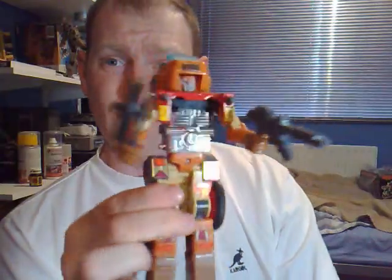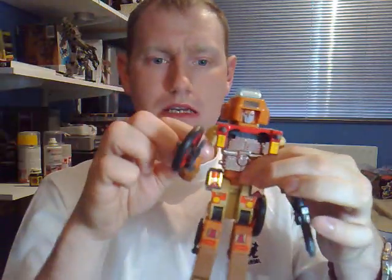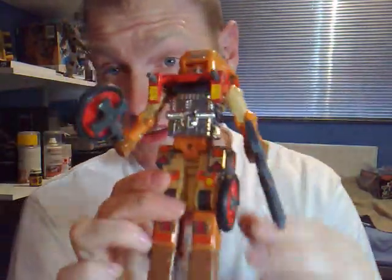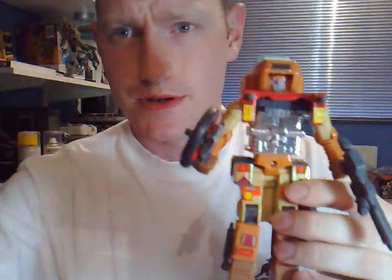There we go — that is Wreck-Gar. He's quite a good Transformer. You can usually find him on eBay quite cheaply, but obviously a boxed one will go up in price. I don't think this guy has been reissued or will be reissued, but who knows — he may be reissued. He's definitely one you'd probably want to add to your collection, because he was a fan favourite. He was voiced by Eric Idle, I believe.